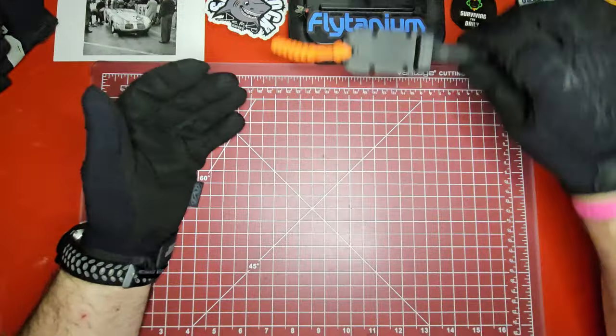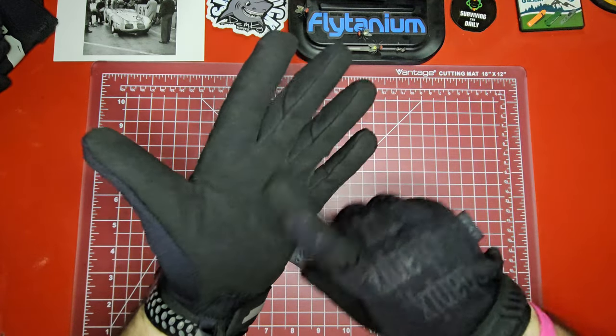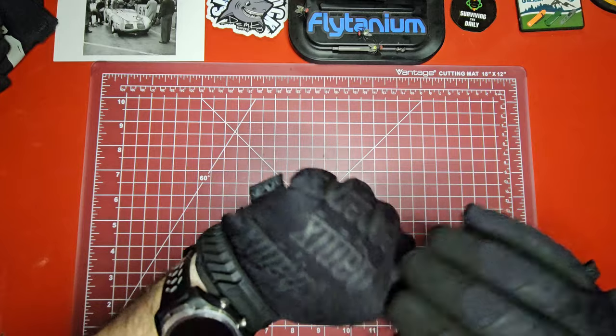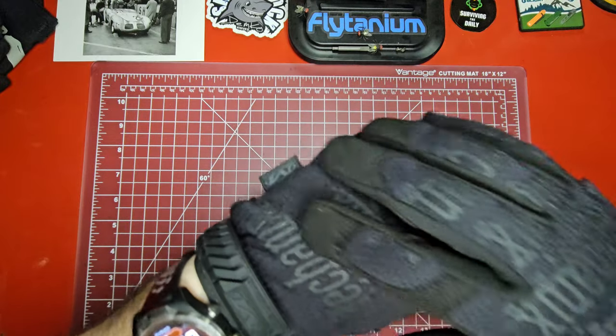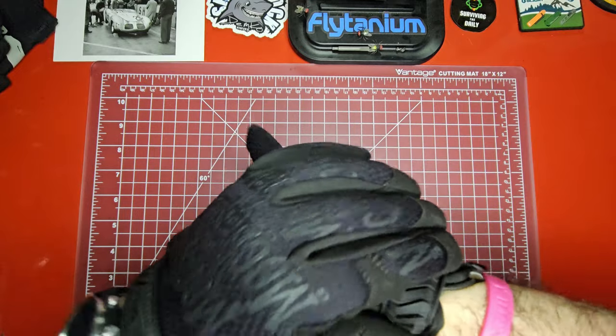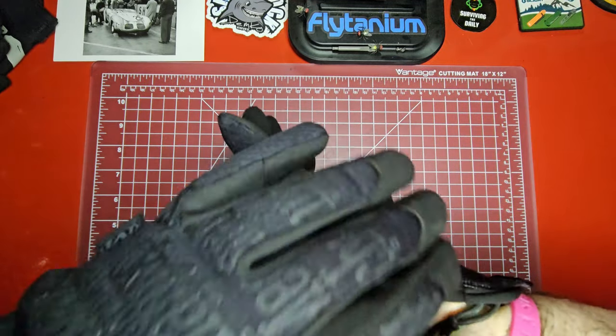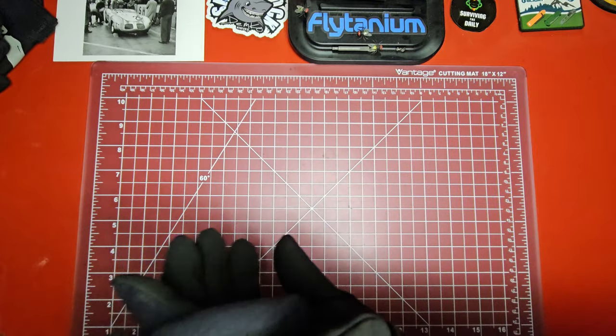I like these — they've got a buckskin-style leather palm on them, and then the backs are a nylon, really breathable sort of material. They've got some rubberized sections and then of course a velcro clasp around on the back side.